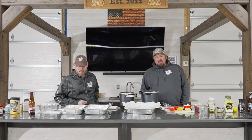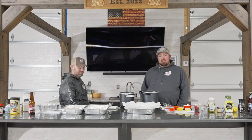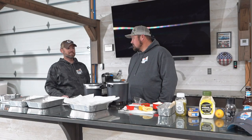Hey y'all, Josh and Aaron here for Fish Ohio Outfitters. The weather has been a little bit brutal, and since we are big pansies and don't feel like cutting holes in the ice, we decided to stay inside today and do a fish fry — some Lake Erie walleye. What better!